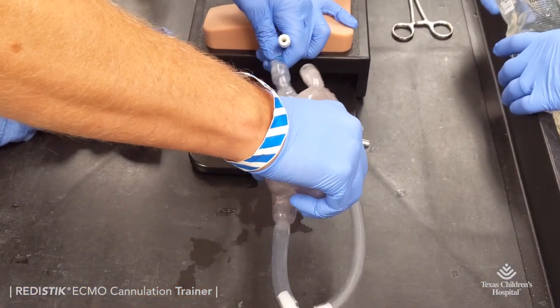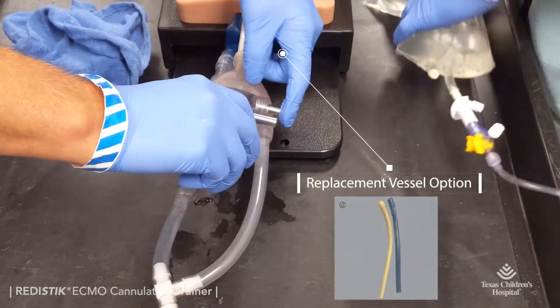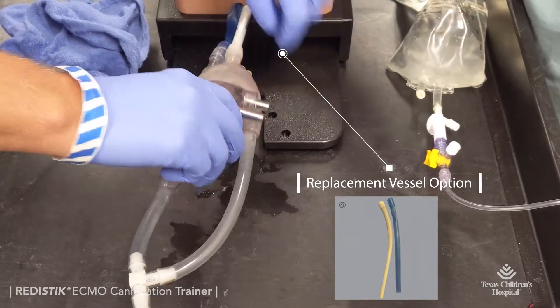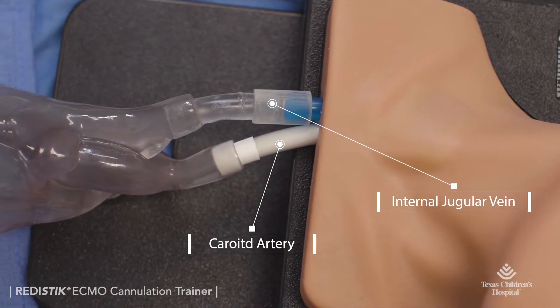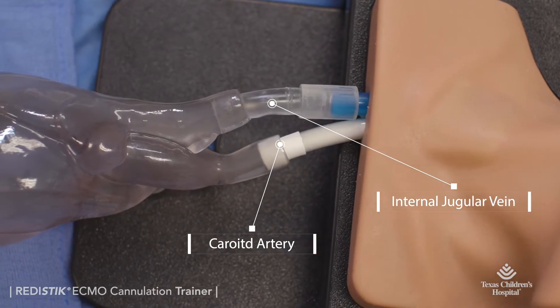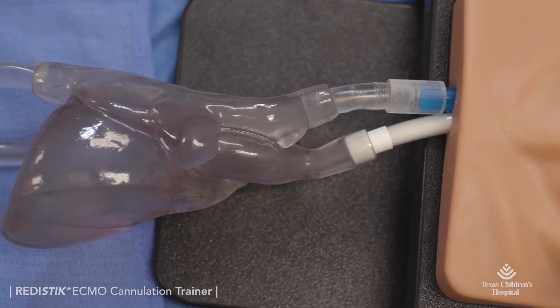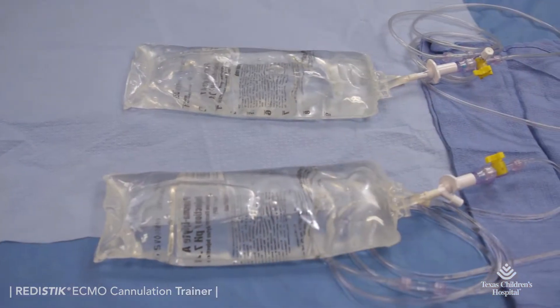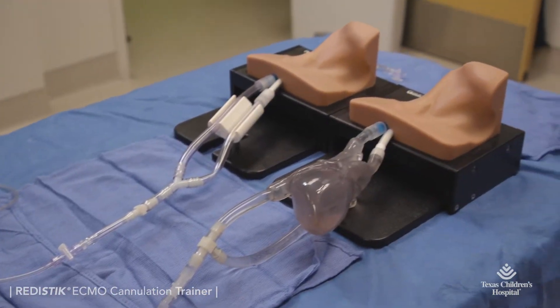The previously cannulated neck simulator can be reused by replacing with a new set of vessels and connecting to the closed-loop system of your choice. Below the neck is a reusable, transparent closed-loop system, allowing visualization during cannula insertion and while connecting to the ECMO circuit.